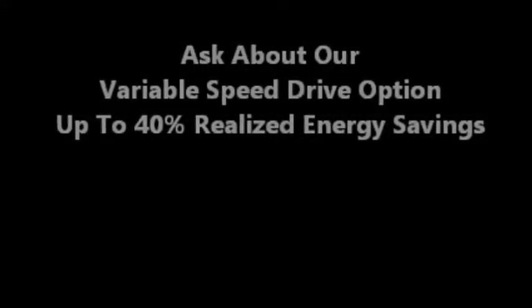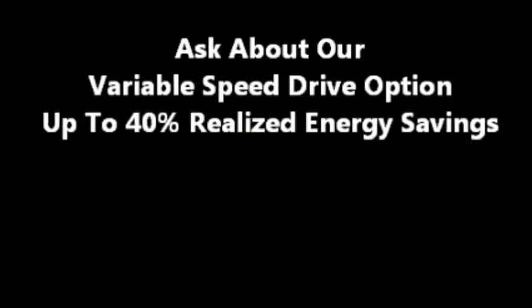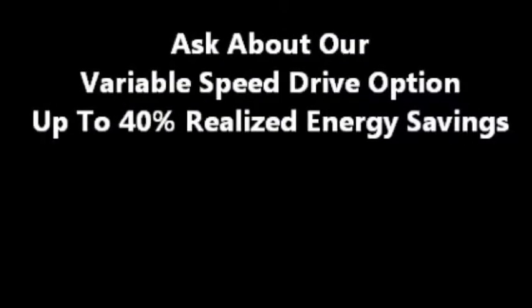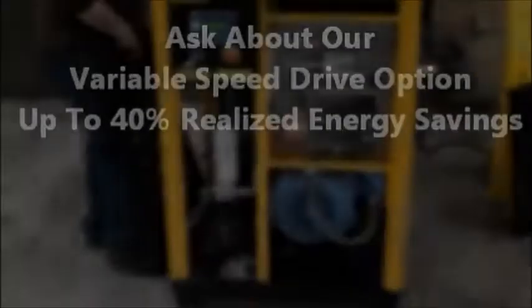With the continual rise in energy costs, be sure to ask us about our variable speed drive option. Did you know that in most shops approximately one-fifth of the electricity consumed is contributed to the air compressor? Variable speed drive can save you as much as 40%. Many states have energy saving programs that incentivize the purchase of a variable speed option through rebates, earning you hundreds, even thousands of dollars.